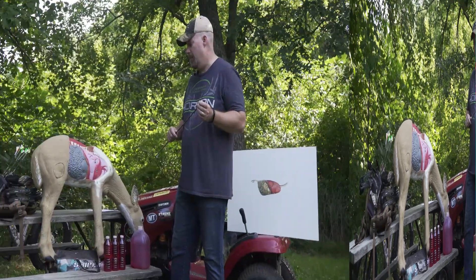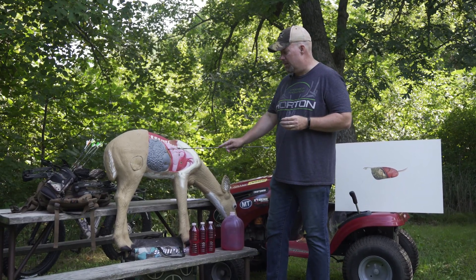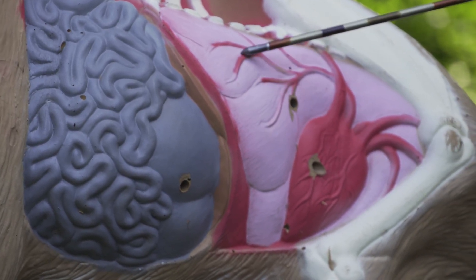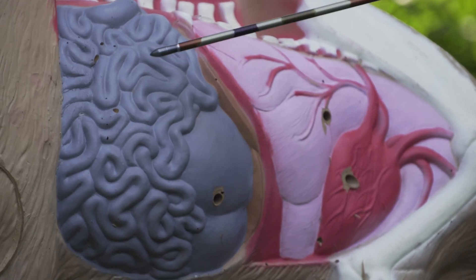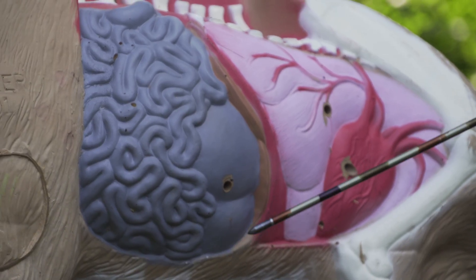There are certain things you need to know about a deer's liver so you can trail that deer and find it quickly. The whitetail liver sits right behind the lungs and right in front of the intestines, right next to the paunch. You have to think about two cavities when you put your arrow through a deer.